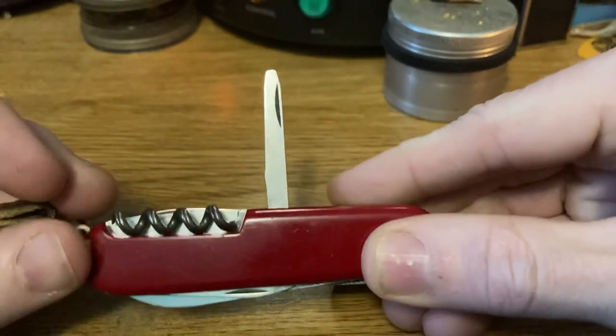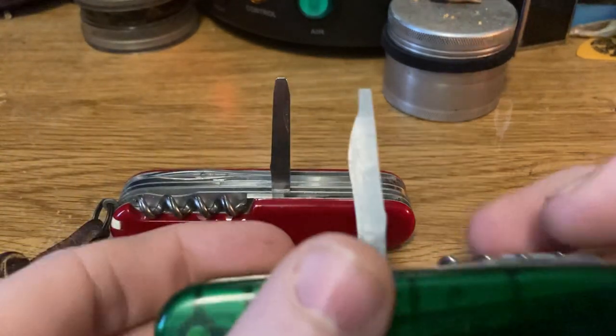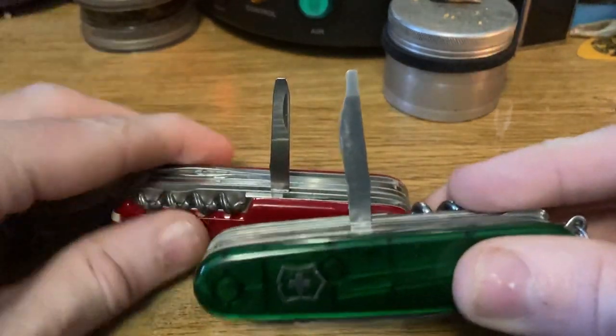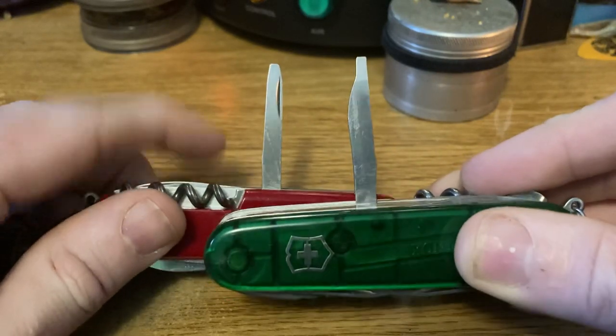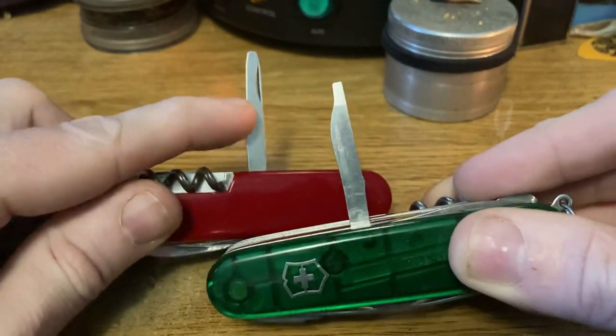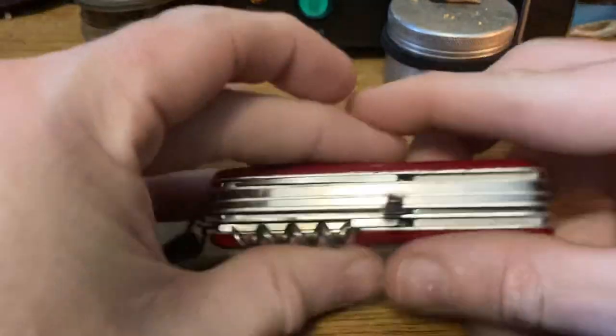On the back, we have what they now call their fine screwdriver or technician screwdriver, which is interesting when you compare it to the later one. The later one has a finer tip and a hump for the nail nick rather than just being flat out. This is actually almost the size of the chisel on the Handyman. Anyway, let's keep it moving.